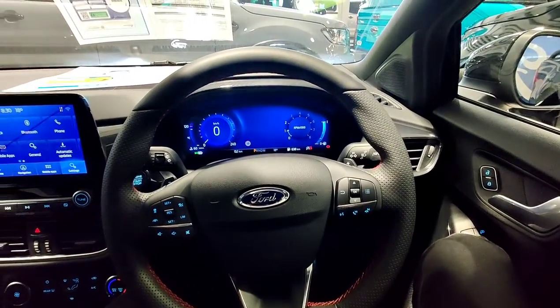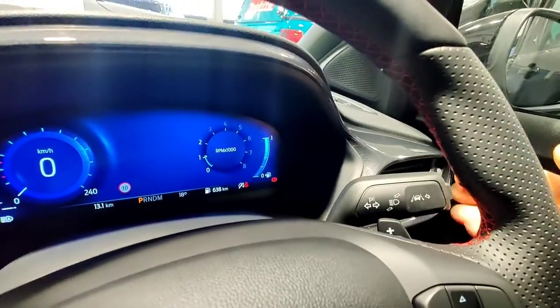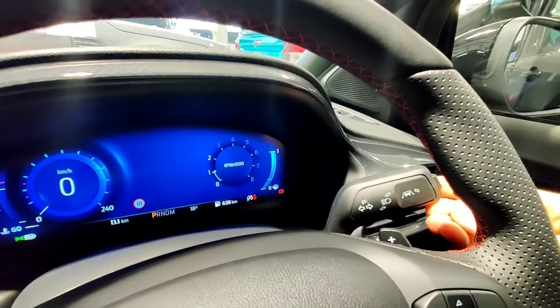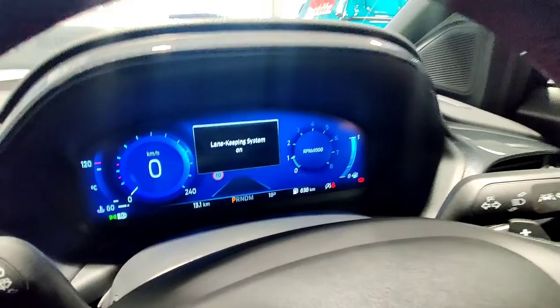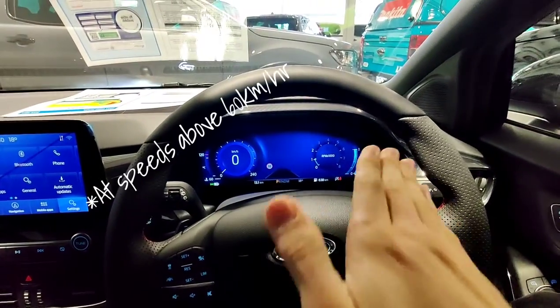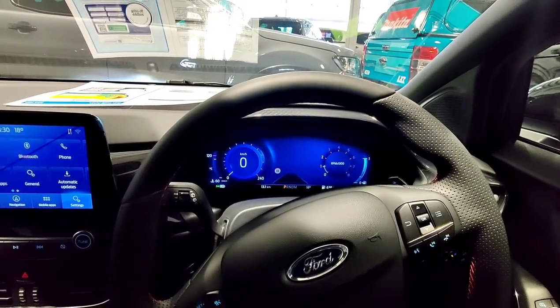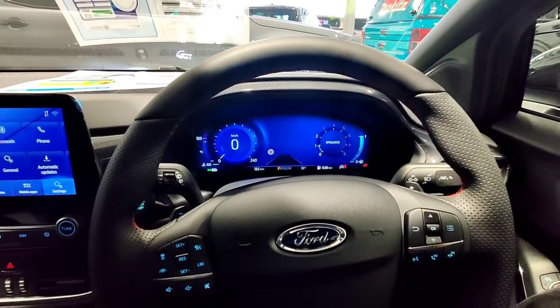So on the interior I'll go through some of the non-basics. This is the lane keep assist button on the indicator. If you push it, it'll say lane keep assist on, and what that'll do is it'll vibrate the steering wheel every time you start veering out of the lane. You can change its sensitivity and also change it so it'll nudge you back into the lane. Cool safety feature.